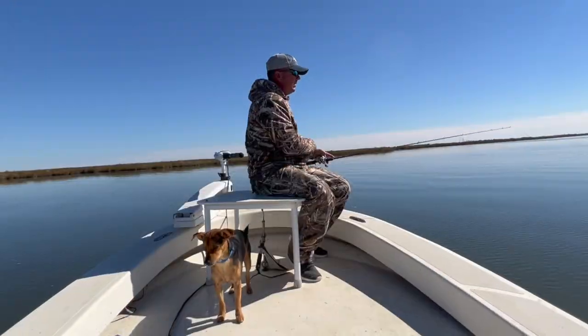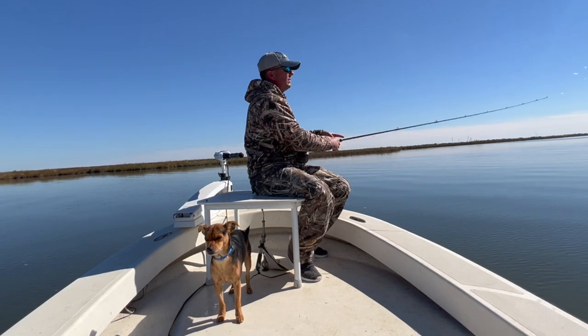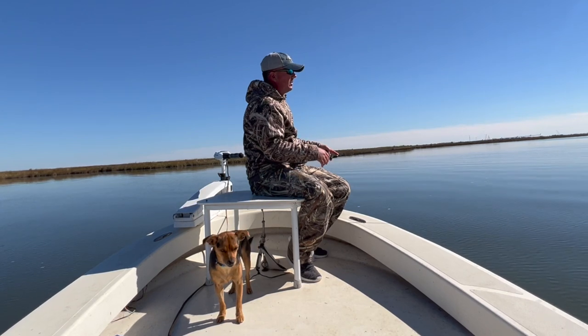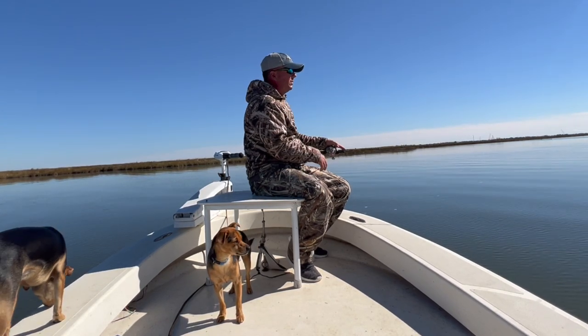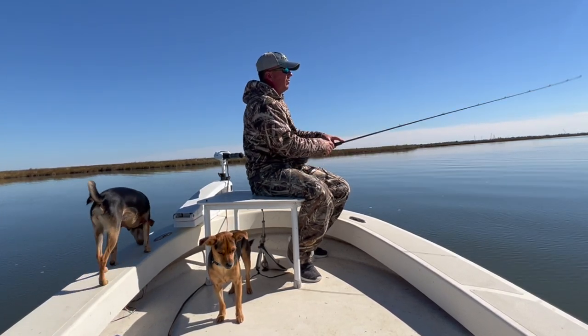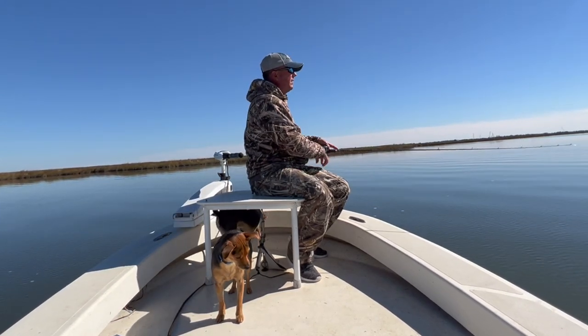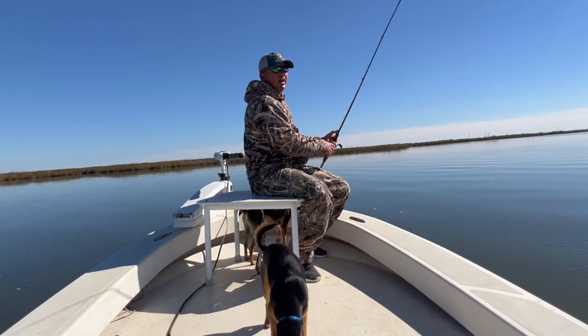I'm just going to work the edge of that grass line. With this type of fishing we're going to do long, long drifts. You're not really going to find them too ganged up. But if it's really, really cold and the water's really low, them reds will gang up. For the most part, we're just going to cover a ton of ground and keep working the edge of this grass.